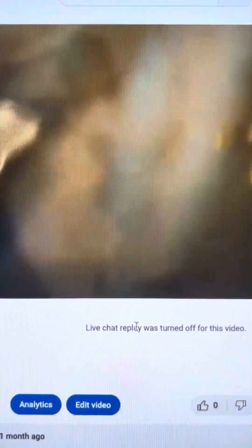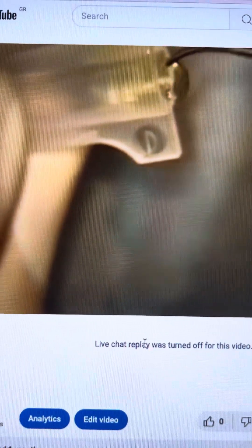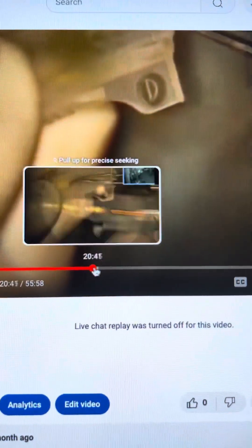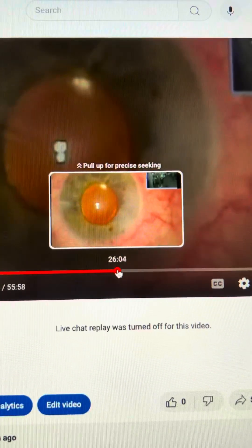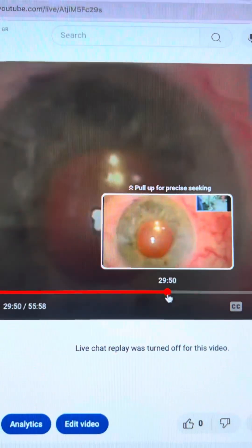So this is our toric lens and our go-to lens, the Alcon Clareon. We're going to implant the lens in a similar fashion as with any cataract procedure, then remove the viscoelastic very copiously and come in with our anterior chamber maintainer.